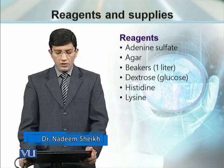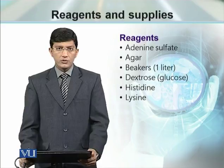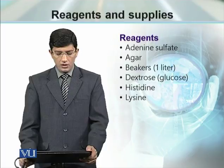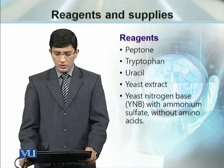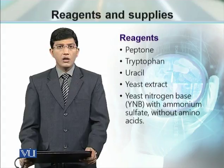For example, in this case we are going to need adenine sulfate, agar, beakers of 1 liter, dextrose or glucose, some essential amino acids — histidine, lysine, tryptophan — peptones, uracil, yeast extract, and yeast nitrogen base with ammonium sulfate without any amino acid.